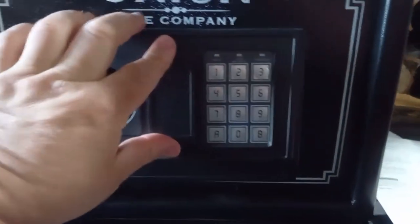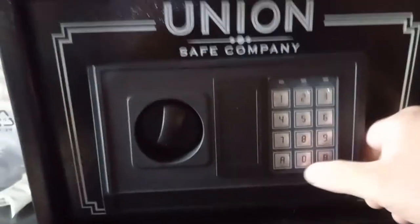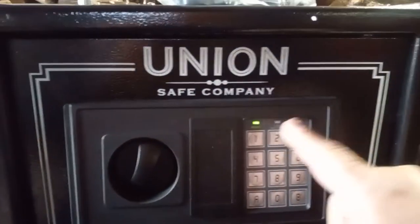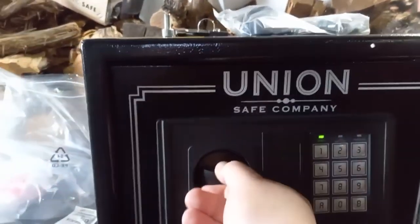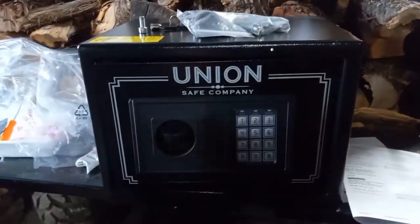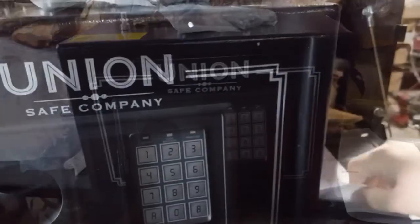Go ahead and lock it — can't open it unless I use the key, but I'm not going to use the key anymore. So: 1-2-3-4, 1-2-3-4, B — there we go, ready to open it! Yeah, that is nice. This is cool. Harbor Freight makes really big ones too — they make a whole bunch of them.